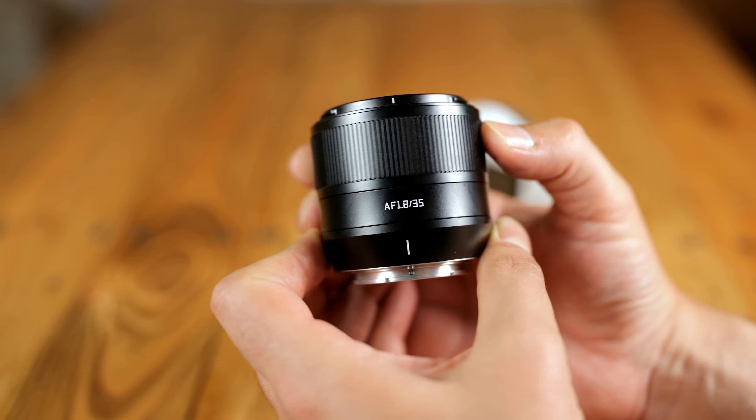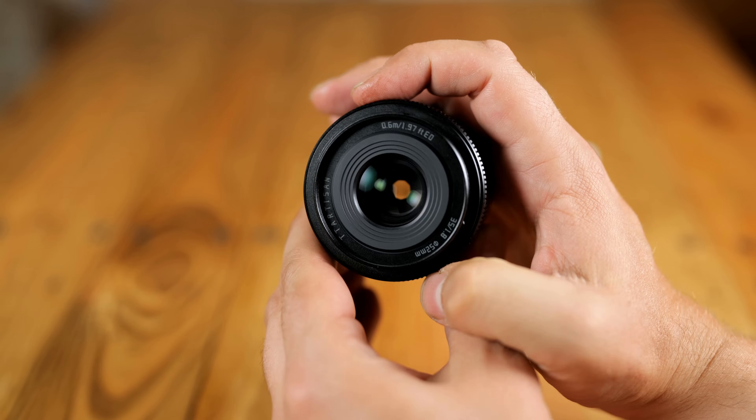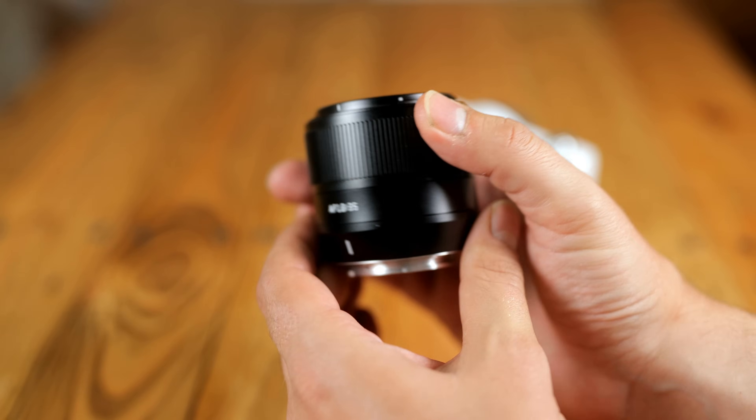I'd like to thank TT Artisan for sending me one of these lenses for testing, although as usual this is a totally independent review. I'm testing an early production version here; apparently the final production lens will have very minor cosmetic changes and a slightly improved resistance to flaring.